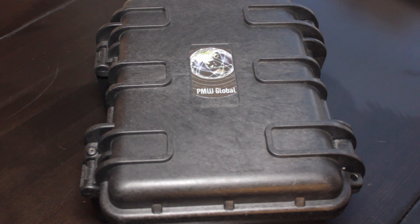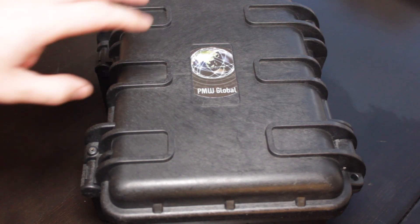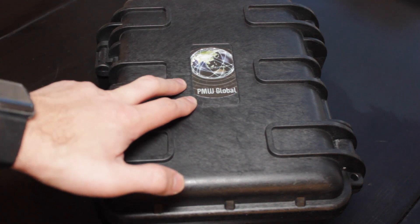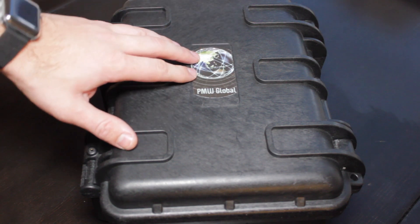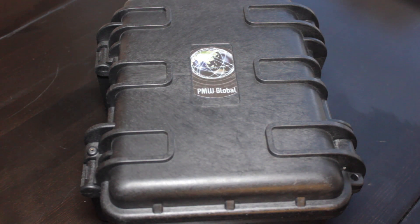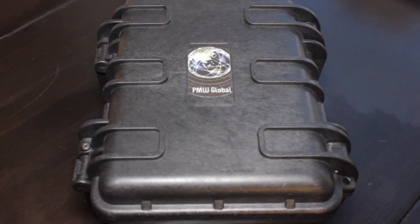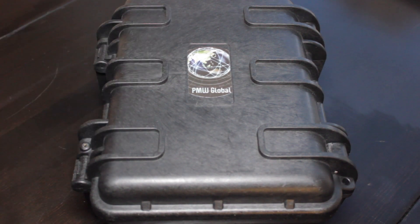Today we're going to be looking at a product that's just been sent to me all the way from Australia. It's referred to as the D8000 Plus. The manufacturer I'm unsure of, but the company who sent it was PMW Global. They're the distributor for this product and PMW are the initials of the owner. I was fortunate enough to meet Peter who attended the TSCM training course in Sydney along with some other members of his organisation. We met there, kept in touch ever since, and he's kindly sent this for me to shoot a video so we can demonstrate it, look at its strengths and weaknesses, and give you a realistic feel for the product and its functionality.